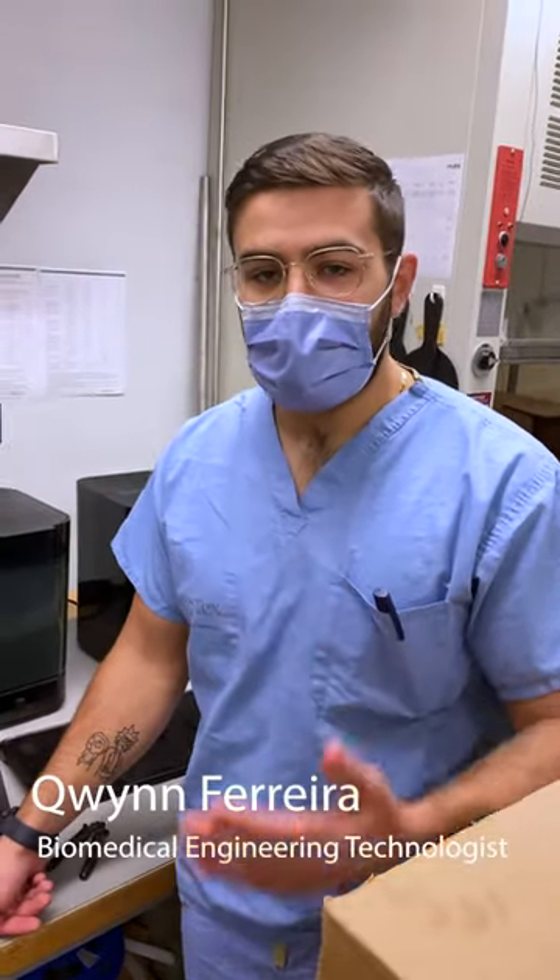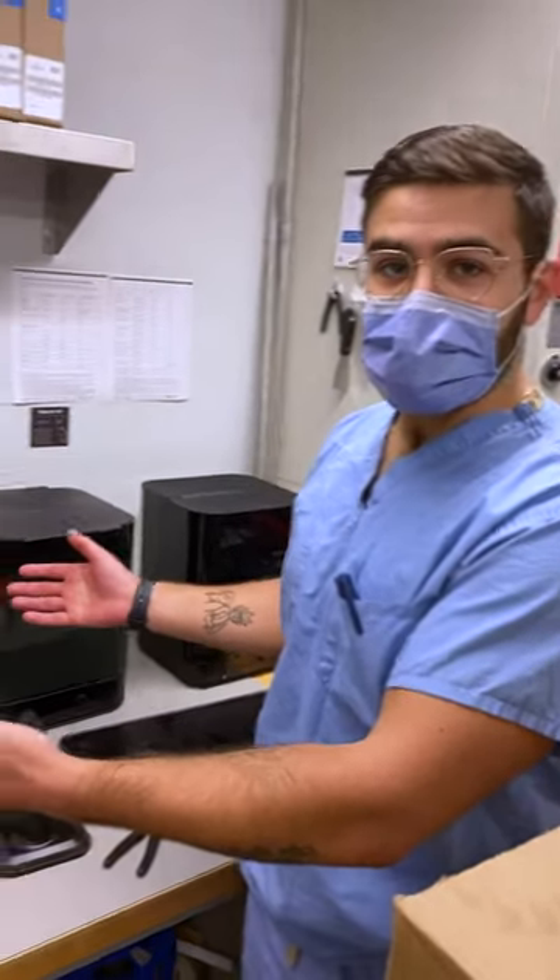Hi, my name is Quint Ferrer. I'm a biomedical engineering technologist here at Sinai Health, and in front of me I have some 3D printers.